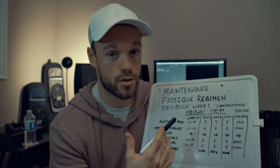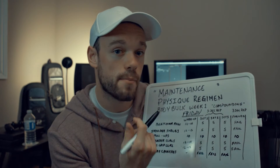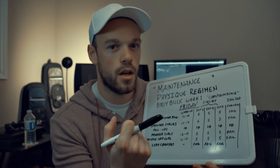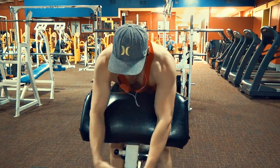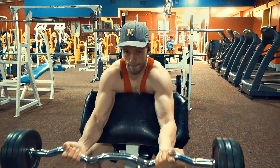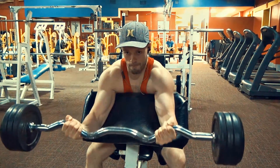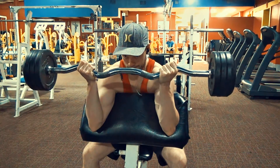After pull-ups I move on to preacher curls — a great bicep movement that really focuses on the peak of the bicep. I use a medium grip with the V-bar, because the angle really focuses on that peak. I do a warm-up set and then apply the five-second rule for three working sets, followed by a failure set.